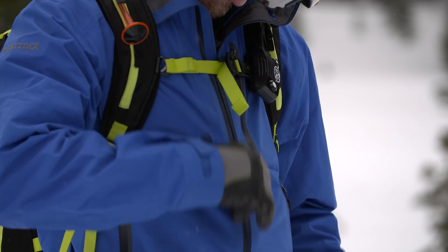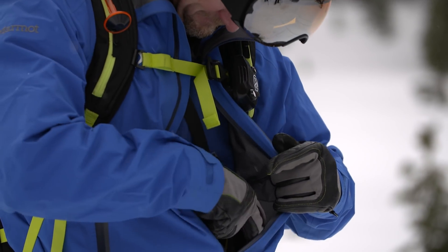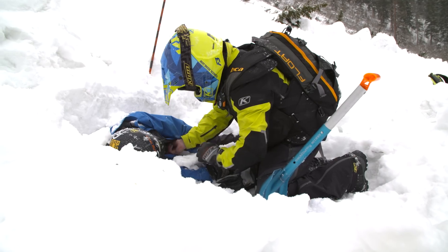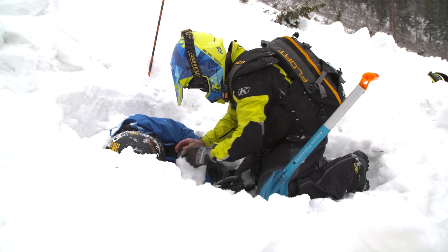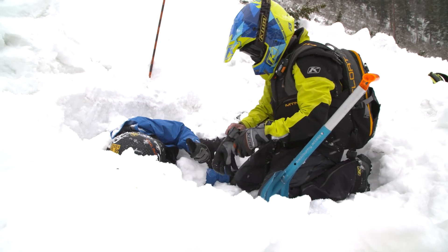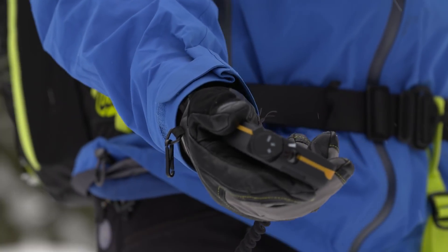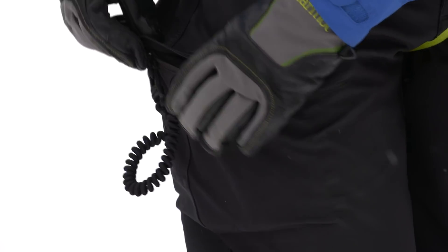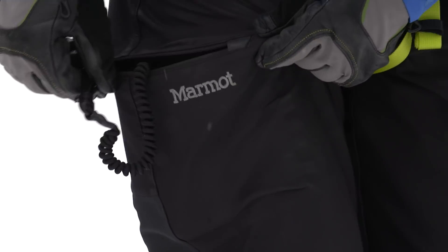Since it's a transceiver and we need to pull it out to receive a signal, we need to make sure it's accessible. You always want to wear it underneath your outermost layer so it's not fully exposed to get torn off in a violent avalanche, but it's accessible enough so you — and someone else — can pull it out and turn it off once they find you. Another place you could put it is in your side pants pocket; just make sure that pocket is built into the inside of the pants and not sewn onto the outside.